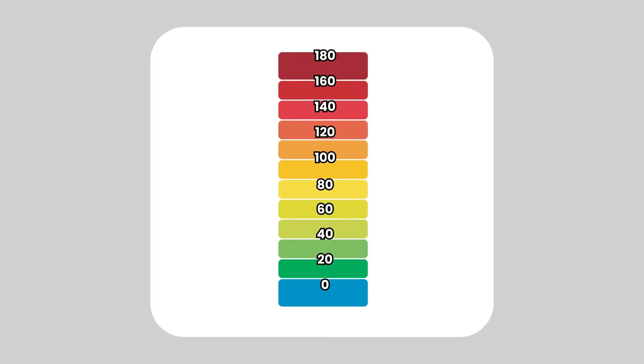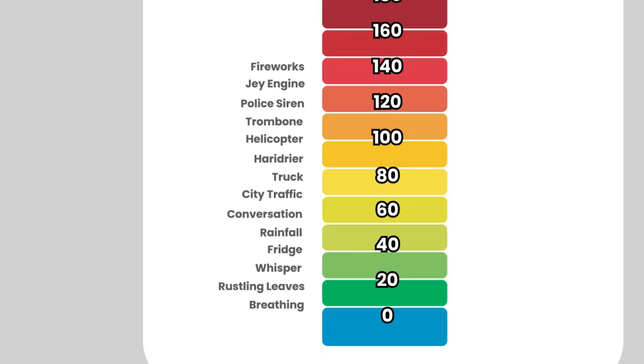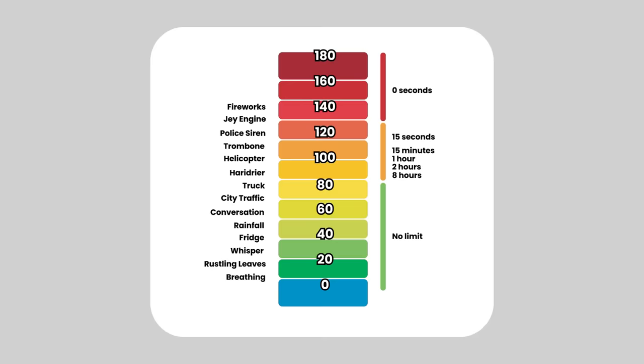I came across these scales of decibels that show how loud things are in the world and also the range of noises that it's actually safe for humans to experience. Obviously I want these whistles to be louder than my normal whistle, but I also want to just see how loud I can actually get. I've got an aim to get into these red areas just to see if my whistle could ever actually become dangerous.